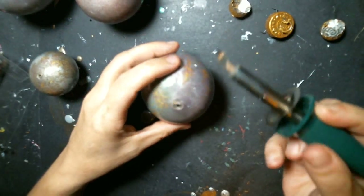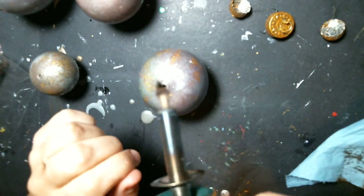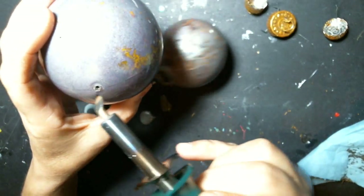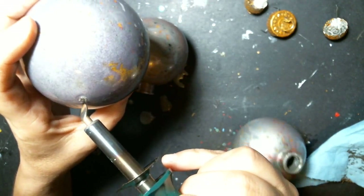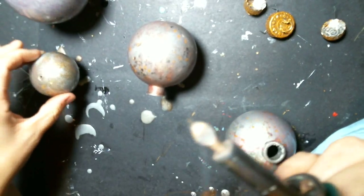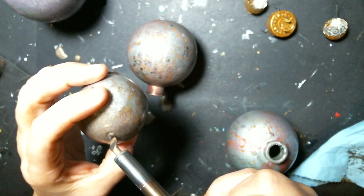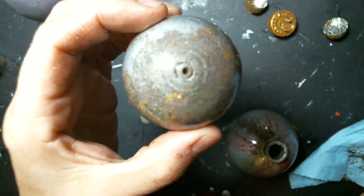I'm just using my heat tool — it's actually the same end I used to do my cutting through plastic, making shakers, cutting through plastic sheeting for stencils or whatever. Same tool, and there we go.